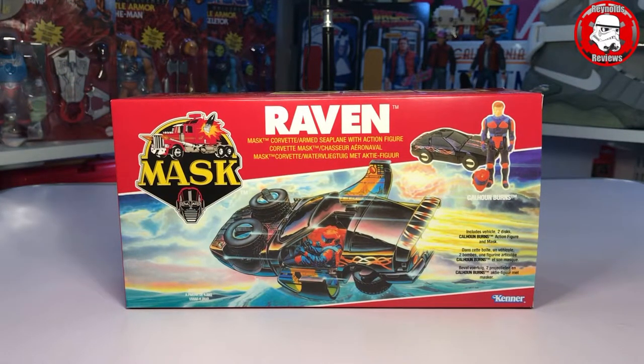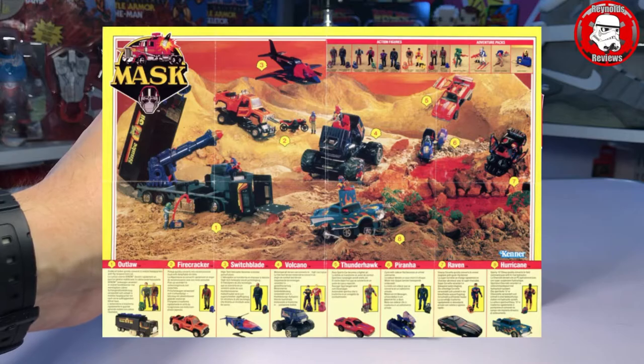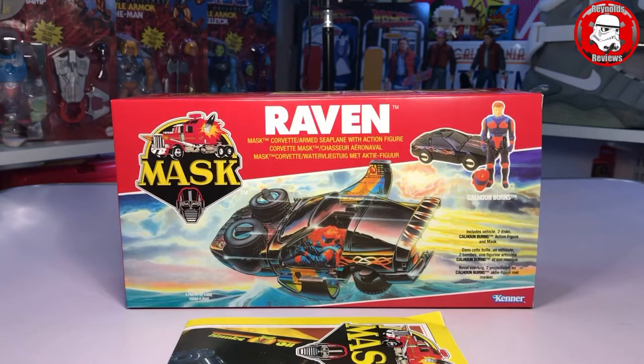Like everything that Ant does, you get the instructions — and again the instructions come in poster form this time. Open that up and it's a poster on one side and the instructions on the other. You don't actually get a decal set with this because the decals on Raven are on the inside — generally on the inside of the doors — so they stay fairly clean from any wear and tear and usually are still intact with any Raven.